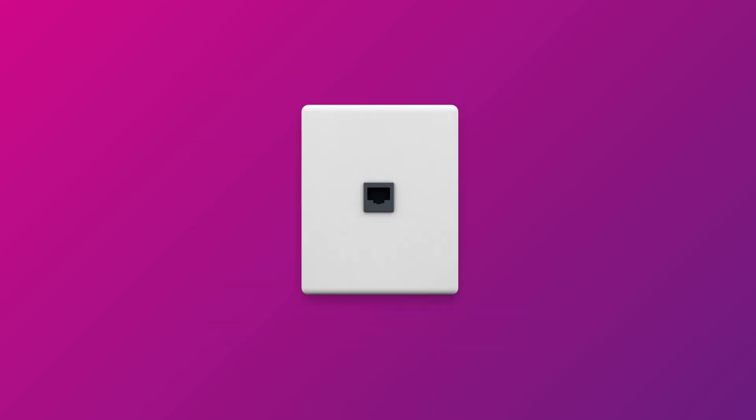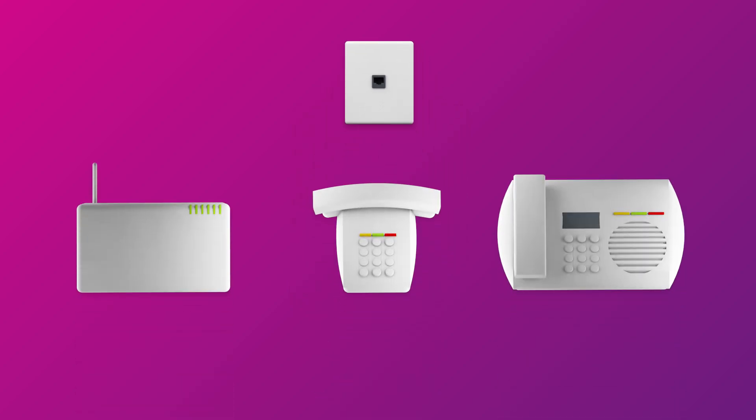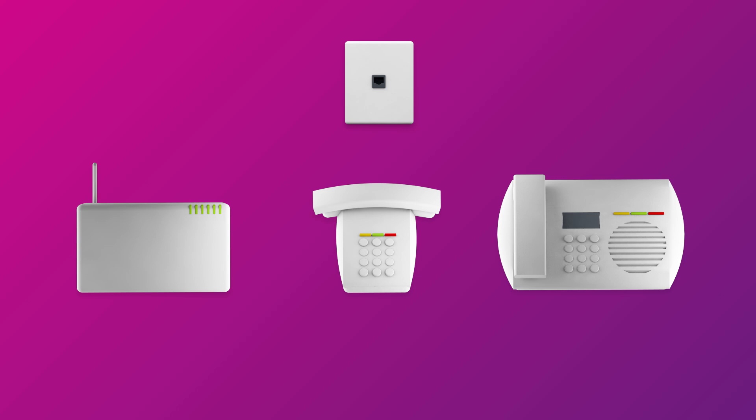First things first, find the phone wall socket in your home. This is where your modem would have been plugged in for ADSL broadband. You may need to unplug it if it's still there. You should also unplug any other devices such as phones or fax machines.